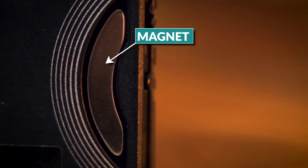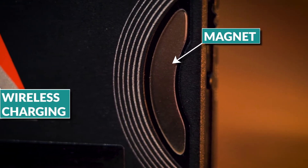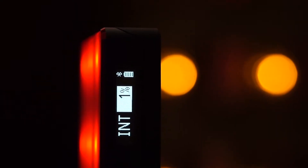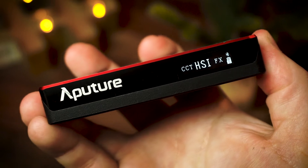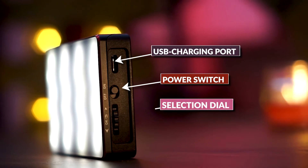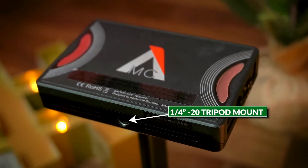The design of the Aputure MC I really like. I think it's a clean design and I really like the red accents. On the back of the light, you have a wireless charging coil and two magnets. On the top of the light, there is a little LCD screen that allows you to see and adjust your settings. There is also an app that can do it as well. On the right side, you have the charging port, the on and off switch, and a selection dial which also acts as a button. On the left side, there's just a vent so it can cool down. And on the bottom, you have a tripod mount.